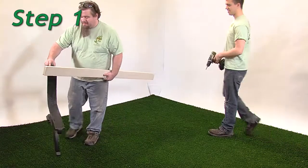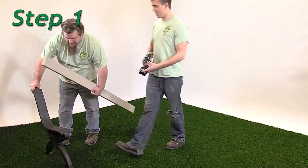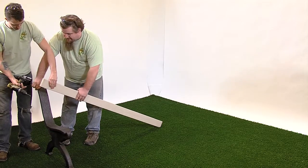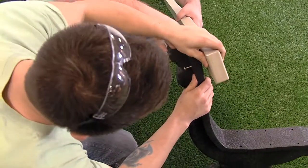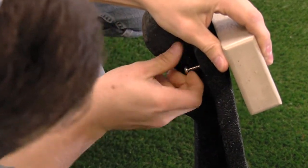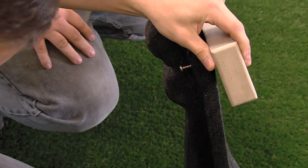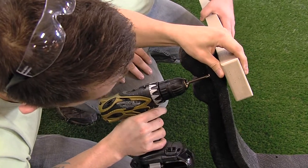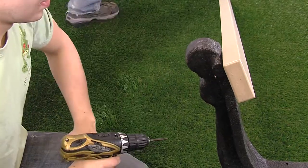Step 1. Stand one bench end upright and place one bench board without armholes in position 1, aligning the pre-drilled holes in the bench end with the pilot holes in the board. Fasten the board with one number 12 by 2 inch pan head Phillips screw in the right hole. Snug the screw but do not tighten it fully. This will be done at a later step.